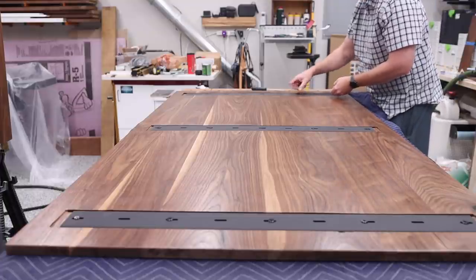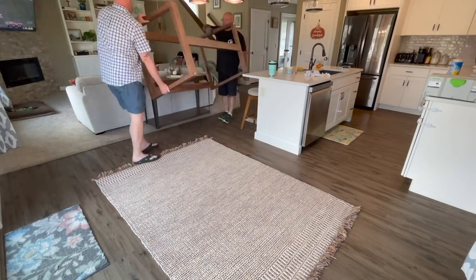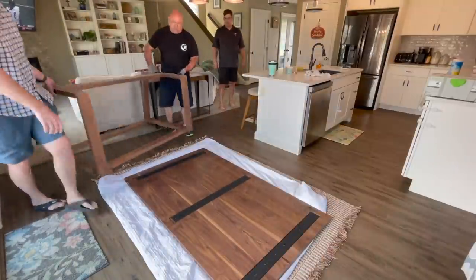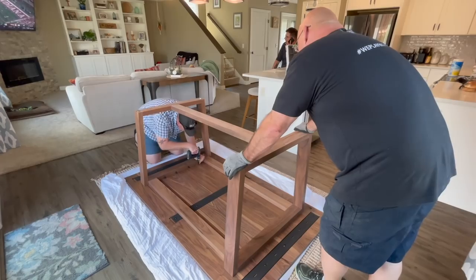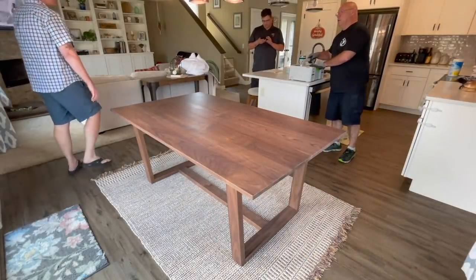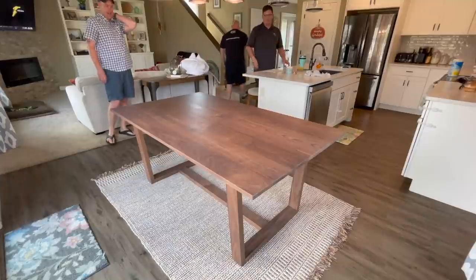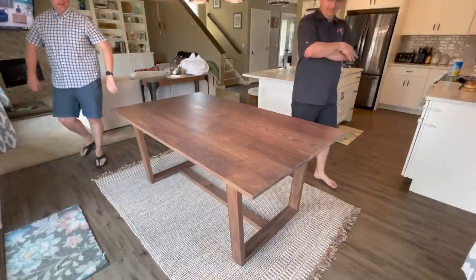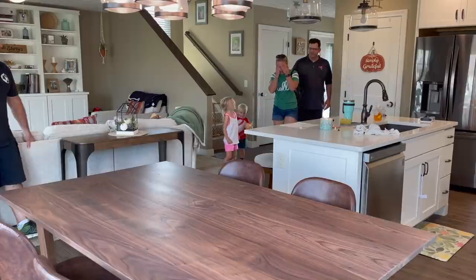After letting the finish cure for 24 hours, I came back and reinstalled the C-channels, and this thing was ready for delivery. For the delivery, we brought the top and base in separately and assembled everything in the house in place — we thought it would be a lot easier to maneuver that way. I was even lucky enough to have my good buddy Sedge help me with the delivery. Good help is hard to find, but he makes a pretty good apprentice.